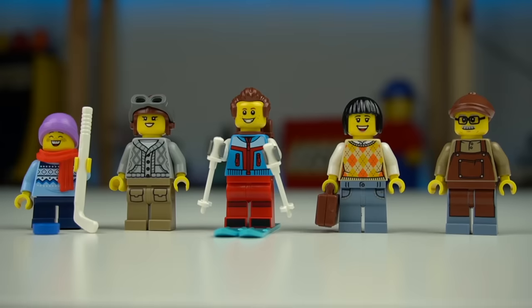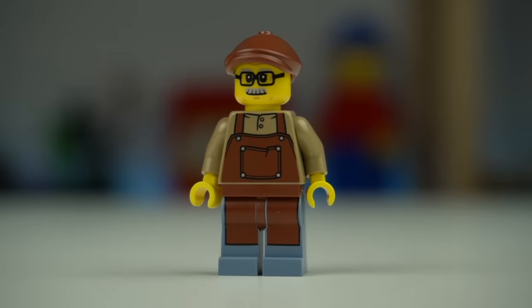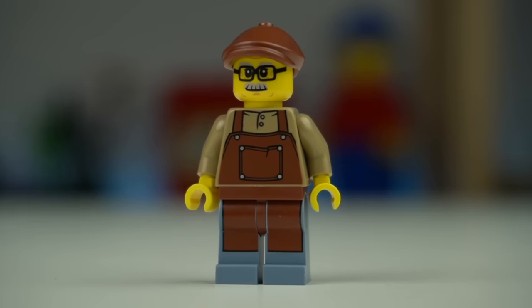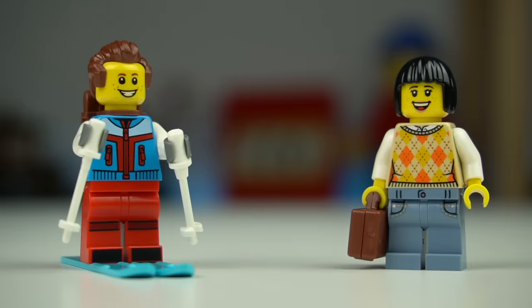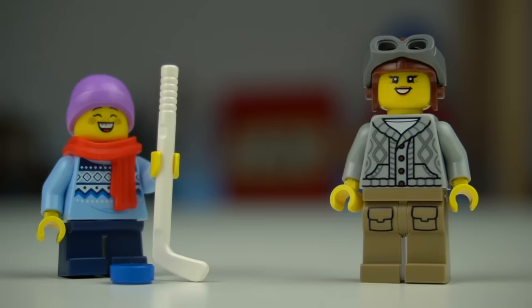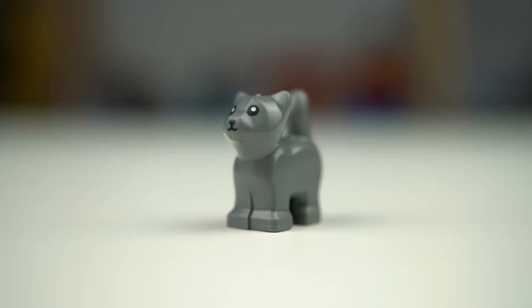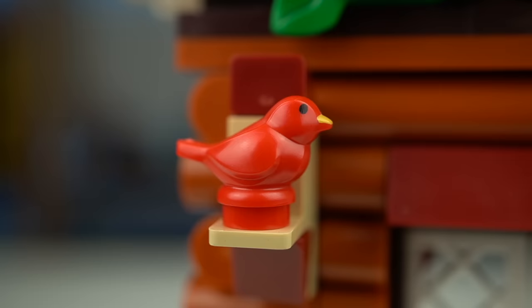Five minifigures in total, all appropriately dressed for winter — except for this guy here, probably the owner of the place, and also the only one without an alternate face print. Every other minifigure has double-sided head elements, and two also have extra hair pieces for when they remove their headgear. There's also a cat, a squirrel, and a red bird.